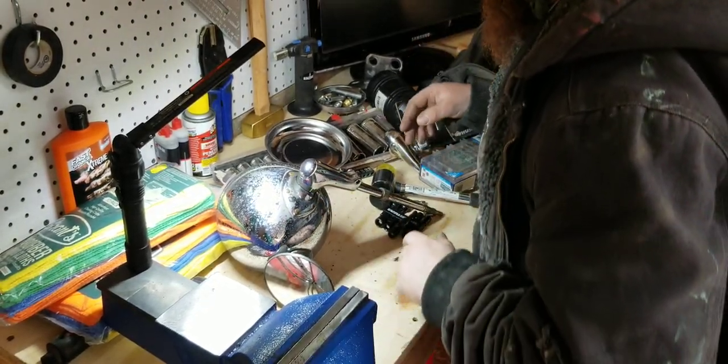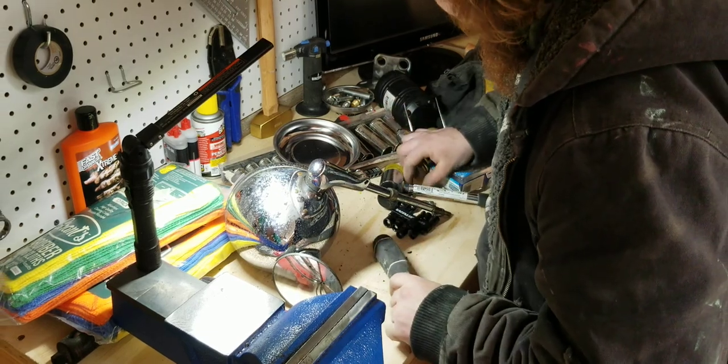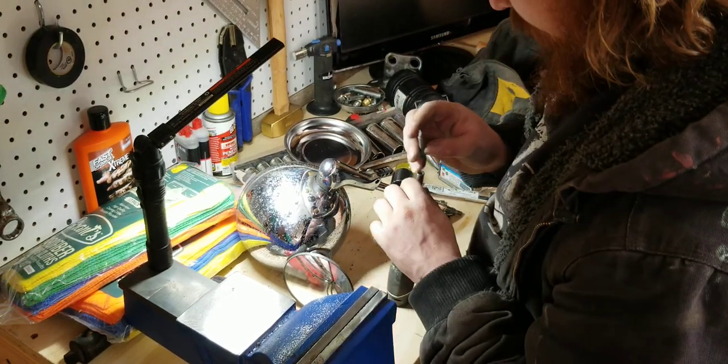Okay, so I was wrong. You take it off the handle, and I didn't realize that. The more you learn, right? The more you know.